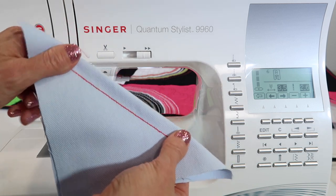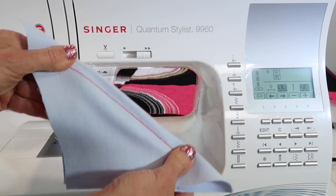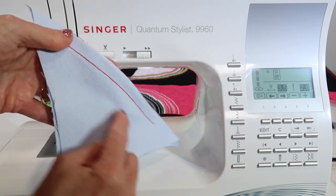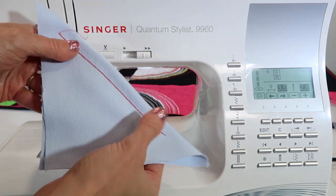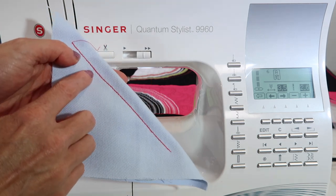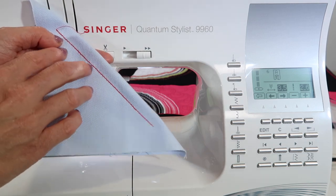I did it on the diagonal because I wanted to show that it's actually a stretch stitch — it will give and not break. If that was a straight stitch and I pulled on it, it would have popped and broken the threads. Look how heavy it is. It's really pretty with variegated thread, by the way — that could be a little extra bonus.